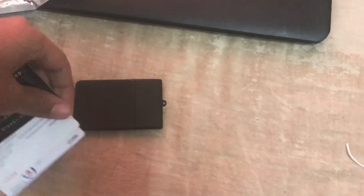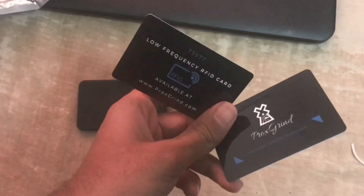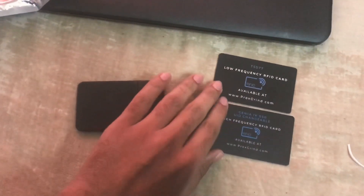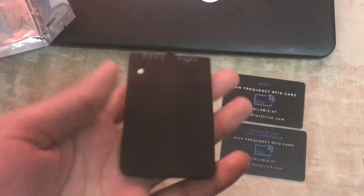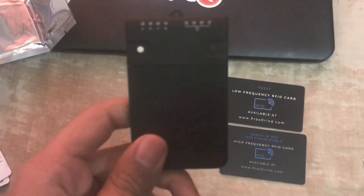You get these two cards with it — one labeled low frequency and one labeled high frequency. You can use these cards to clone RFID cards that you want to get access to. Here is the Proxmark — a very clean, smart, stealth design. This RDV4 model is an upgradable version; you can open it up and change the antennas. It has both a high frequency antenna and a low frequency antenna built in.